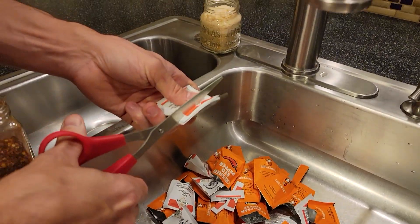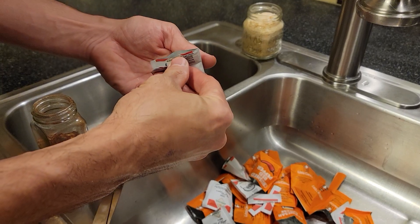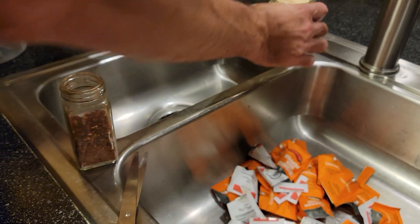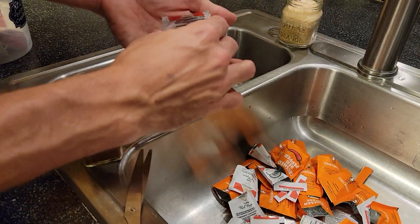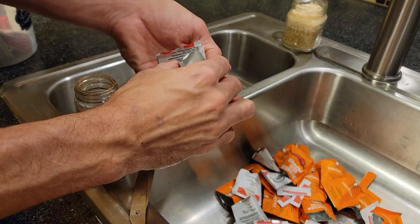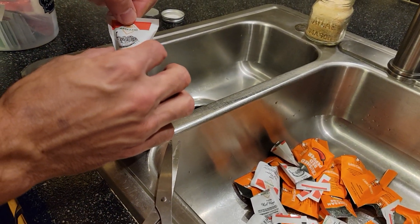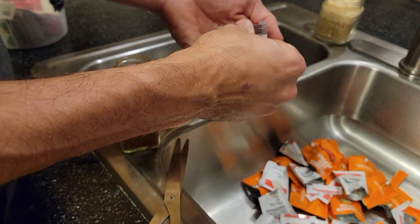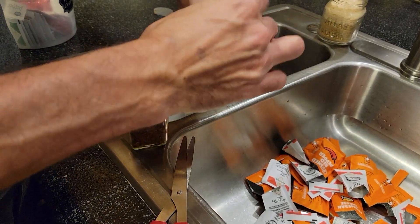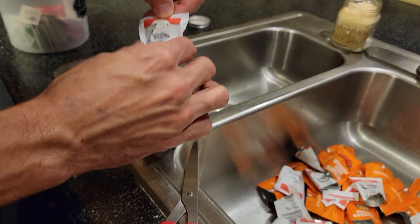Just cut off the top with some scissors. Right here we got the pepper flakes and Parmesan already — pretty much filled it up to the top. That way when you want to use your Parmesan, instead of opening each individual one, you can get them all done at once and then you're good to go.